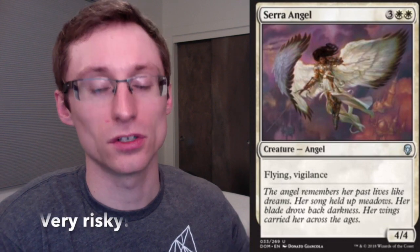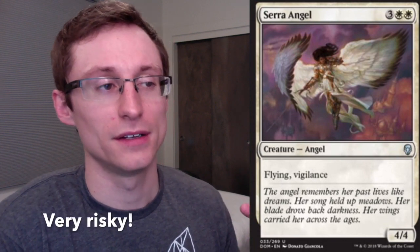Side note: if you splash cards that have two or three pips of the splashed color — say like a Jaya Planeswalker or a Serra Angel — now you've doubled the difficulty of getting that card out, because now you need to get two mana sources. So depending on your fixing, this could just be out of the question. It's not unheard of to do, it's just much harder to do well.